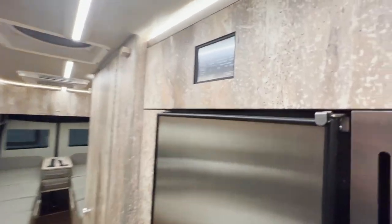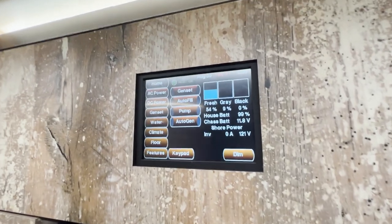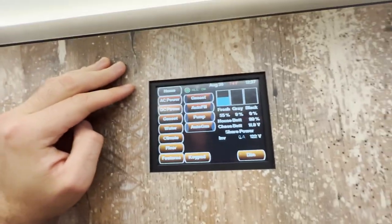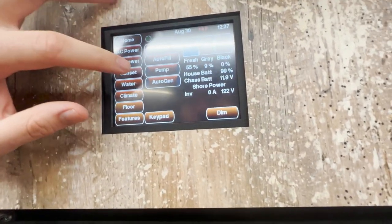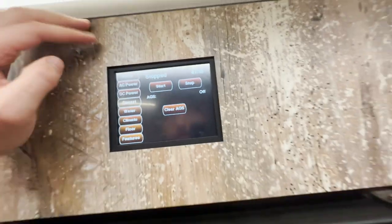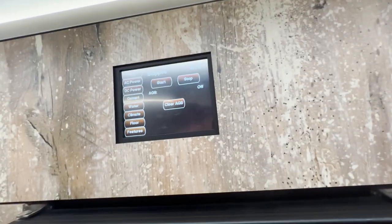Continuing down, this is what we call the Silver Leaf control panel — essentially a touchscreen interface that controls all of the integrated systems in the van, from battery to water to interior coach climate. This would be part of your training if you decided to take this van. The main things you'd use it for on trips are monitoring the batteries, your climate, and your water. The genset menu is a feature that will start your Sprinter engine in high idle to charge the batteries, so if you're at a campground without shore power, you can still charge your batteries.